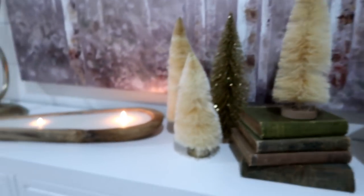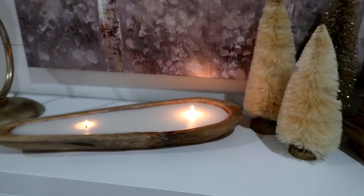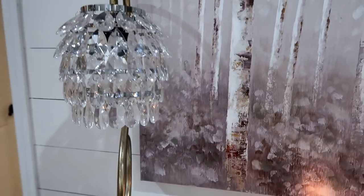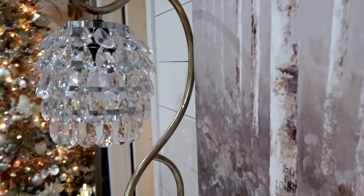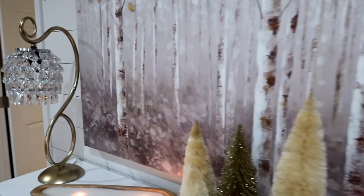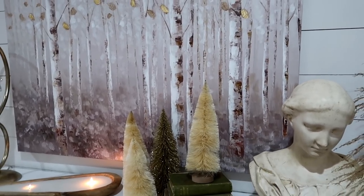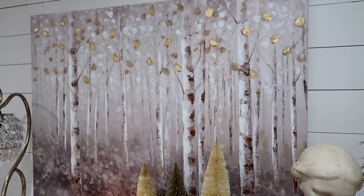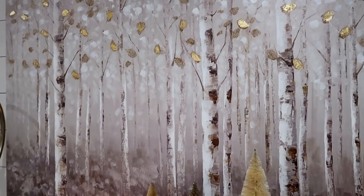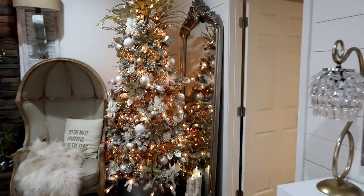I have these bottle brush trees from Walmart — they were four dollars apiece, a pretty good deal. There's a candle in a carved wood bowl, and this lamp from Pier 1 that I just love for its crystals and shape. Also from Pier 1 is this canvas — it's white birch trees with a touch of gold, and since the tree is done in gold I think it's the perfect accent hanging right next to the tree.